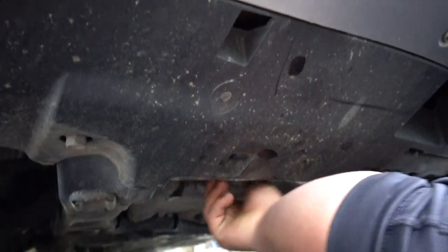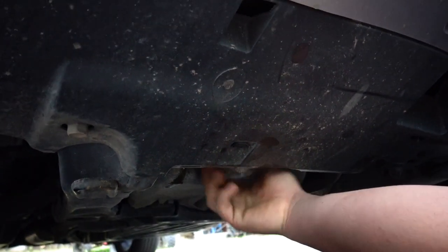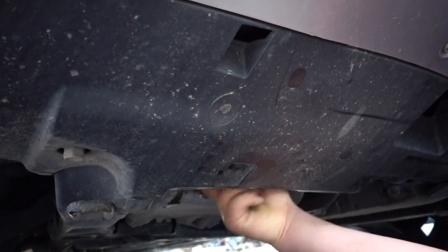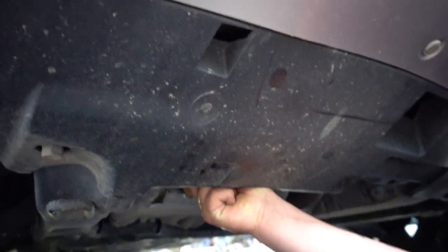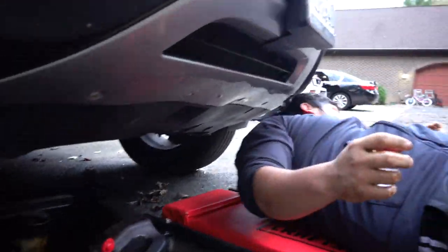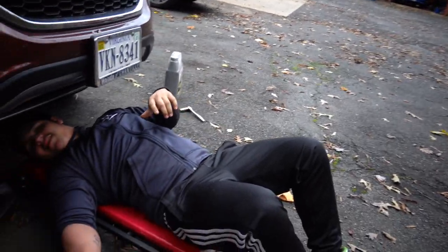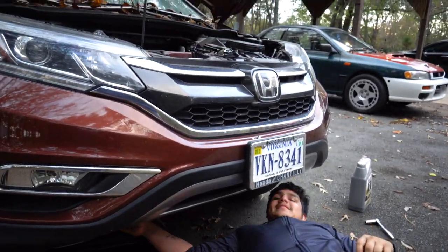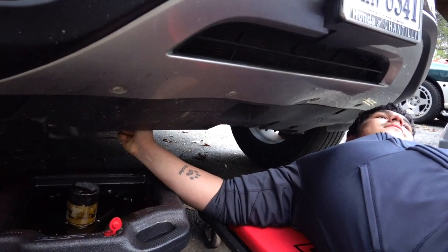There's no torque spec for oil filters — you never tighten filters with a tool, always just by hand. As long as you think it's tight, that's fine. It doesn't have to be like stupid gorilla-tight, but yeah, just hand-tight.